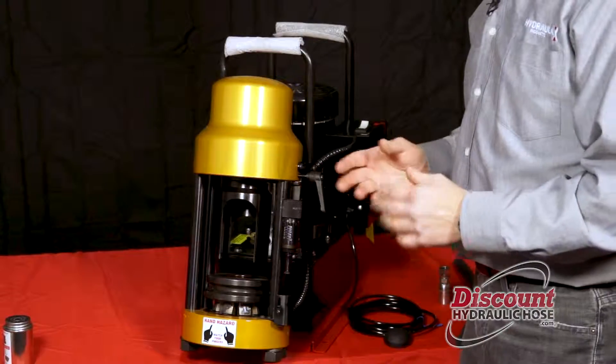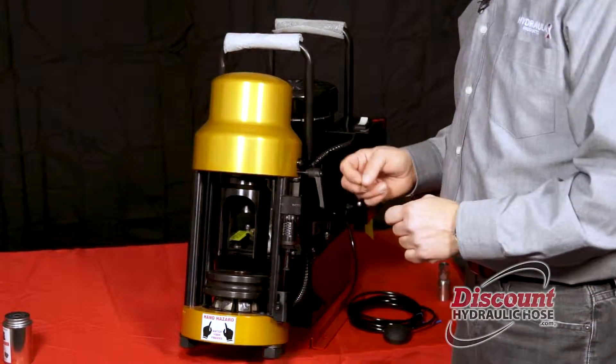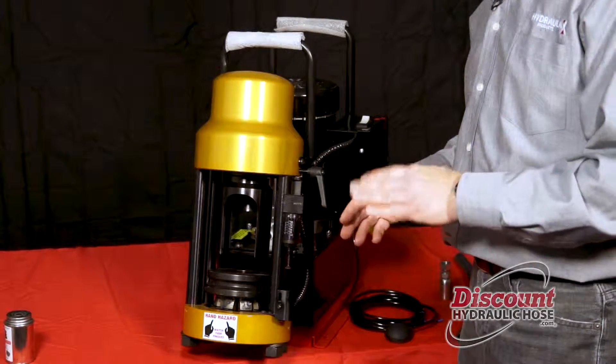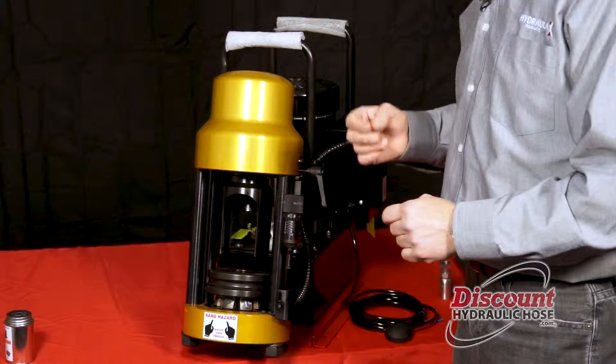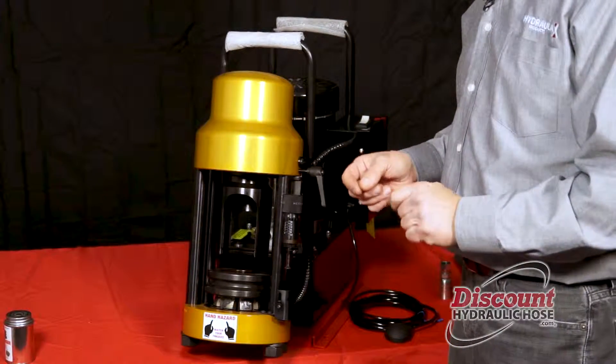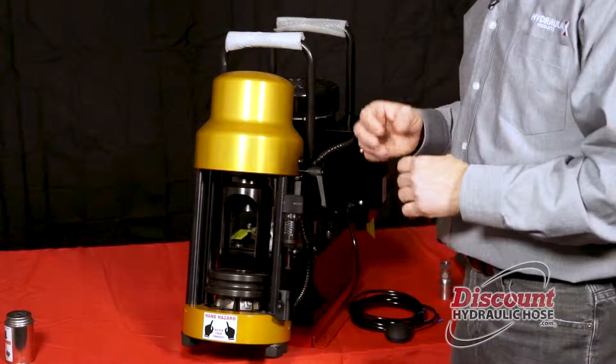Now that your machine is all set up I am going to show you how to crimp a hose. As instructed in the back of the manual, we are going to use a 22mm die to crimp a half inch hose today. The manual tells us we are looking for a crimp spec of 23.1mm, which is the perfect crimp spec for this hose.